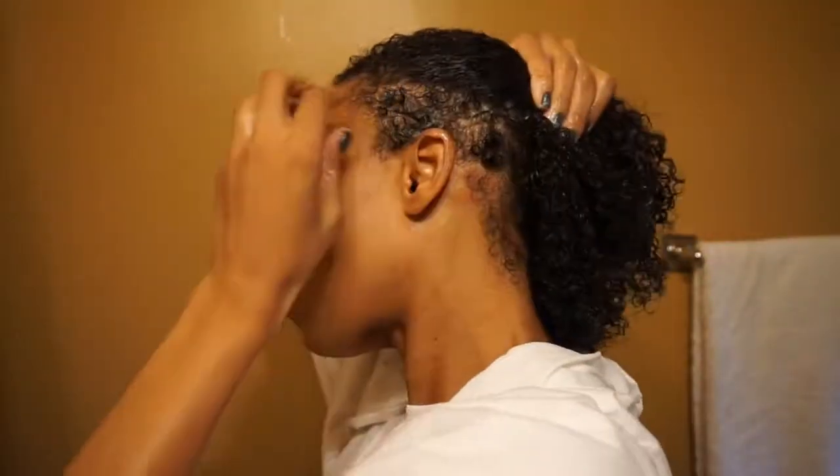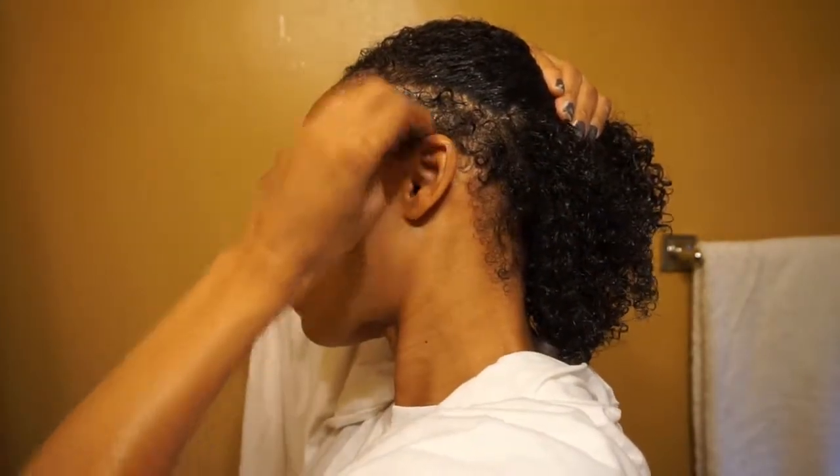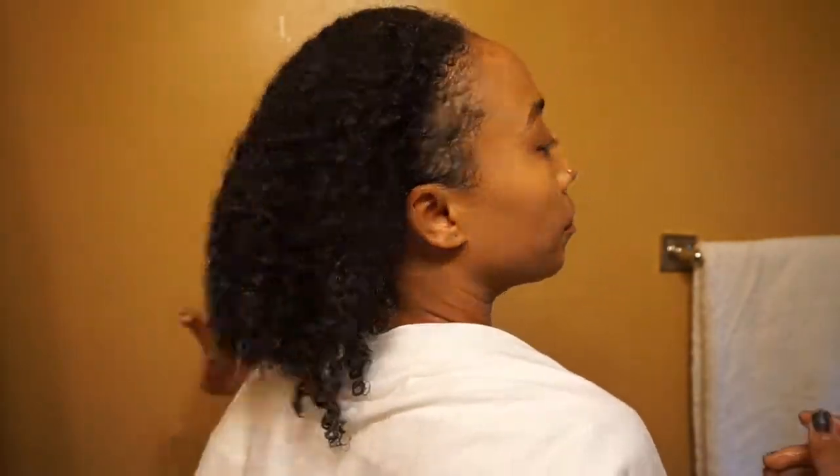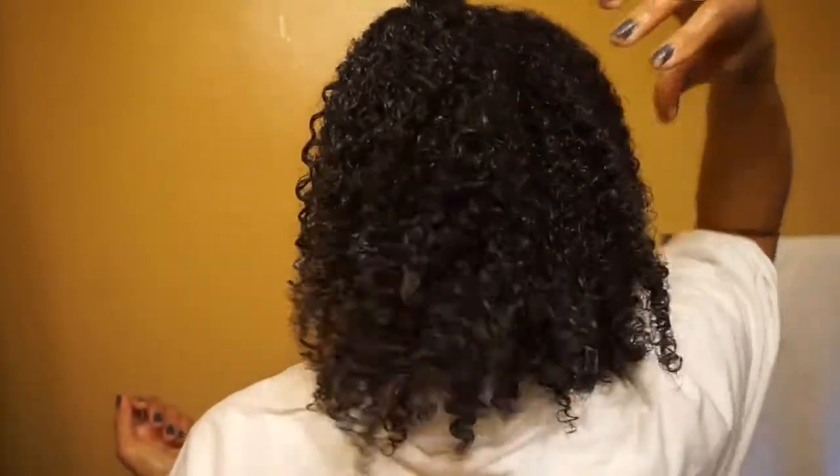Don't forget that undercut — it needs some love too! If you have an undercut, make sure you treat it as good as you treat the rest of your hair because you want it to grow out. I mean, unless you're okay with not having sides — but I need my sides, so yeah, condition it!